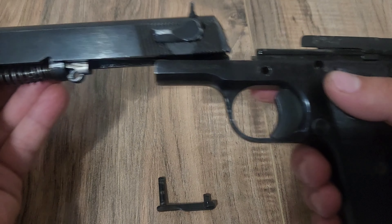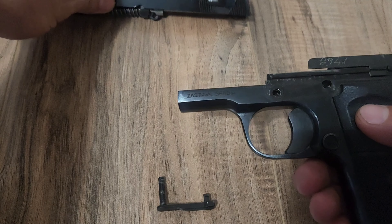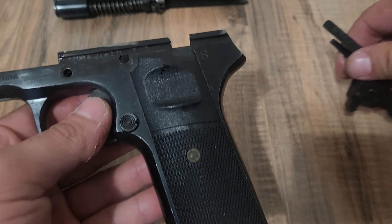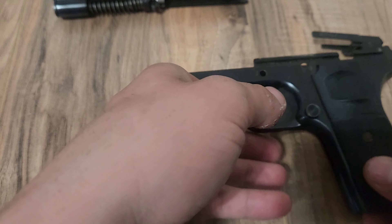Then you will take your slide and just slide it forward. From here you can take the fire control group out from the grip should you choose to do that. Set that up to the side.